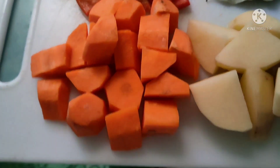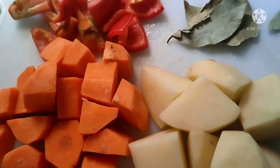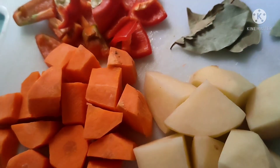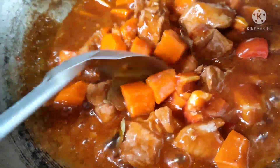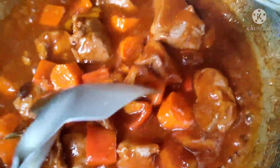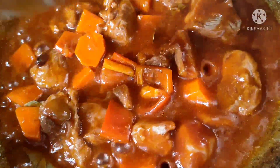Ang isusunod natin ay carrots, itong red bell pepper, at saka yung bay leaves. Iuhuli natin yung patatas dahil madali naman syang maluto. Depende na lang sa inyo kung gusto kayong dagdag ng sabaw. Sa amin, ang gusto ng mga bata ay sabaw lang; yung karne kami ang kumakain na. Mga 3 minutes, pwede na natin ilagay ang patatas.